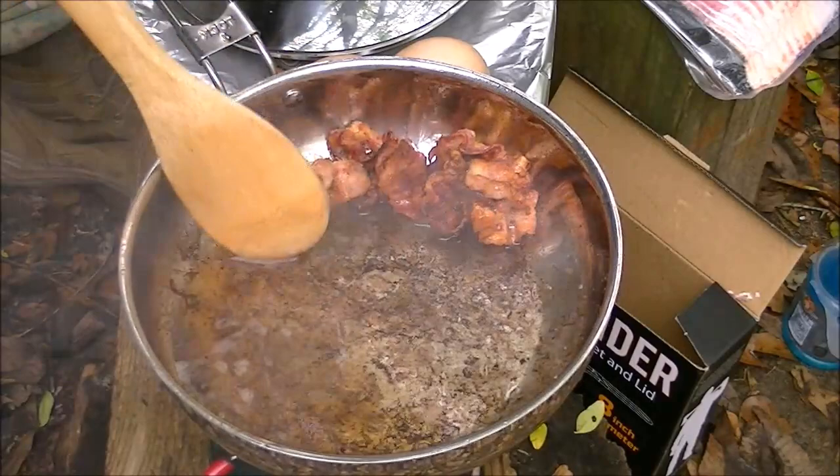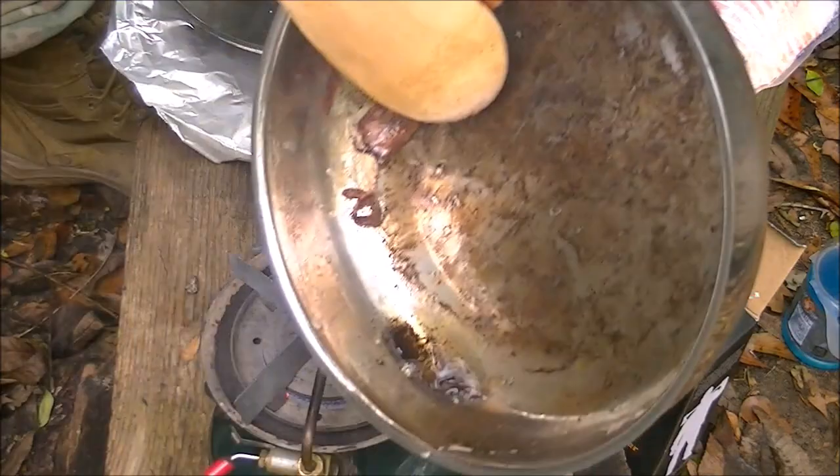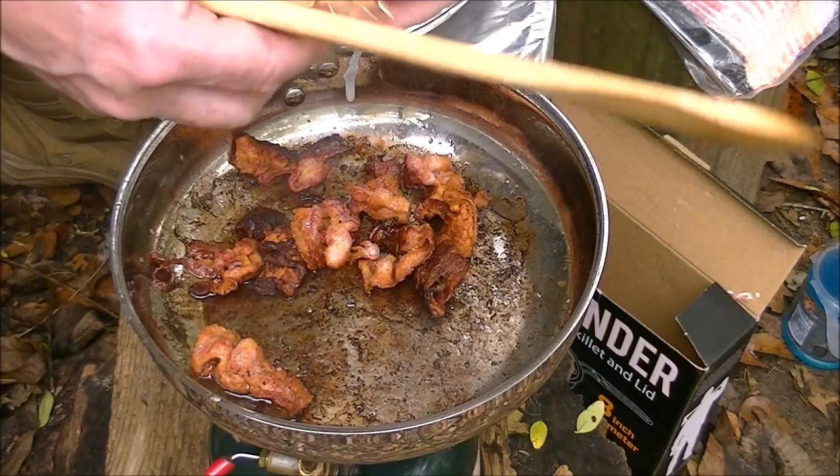Now that the bacon is basically done, I'm going to pull it up here at the top and get rid of the bulk of the sacred bacon drippings — not all of it, but a good deal of it. Leaving about that much left. Coat that bottom. Spread that out.